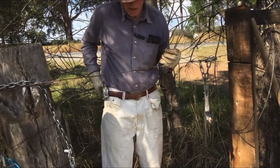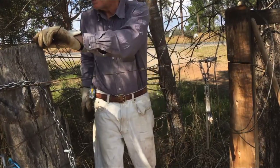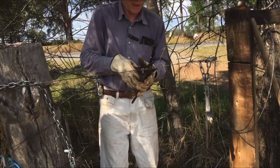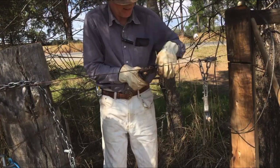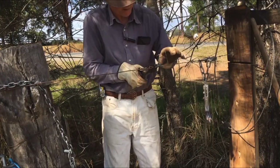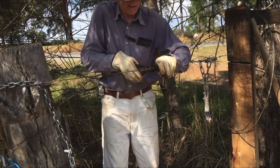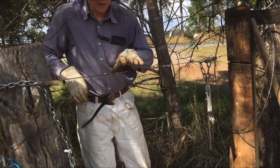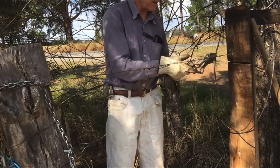Never leave the bits and pieces of wire lying around because they'll end up in the animals' hooves. Same deal on this one. There we go — that's nice and tight. Nice neat knot, the other farmers won't point and laugh.